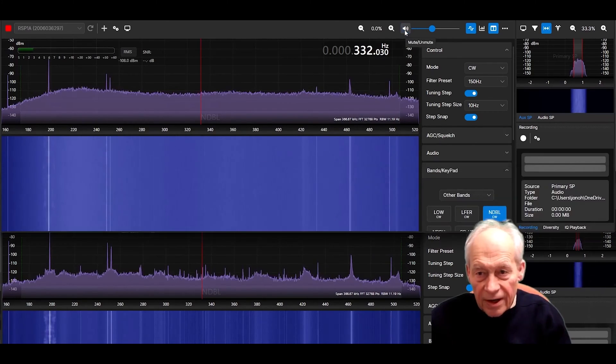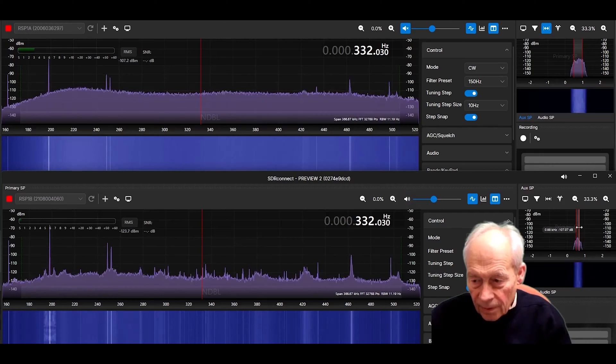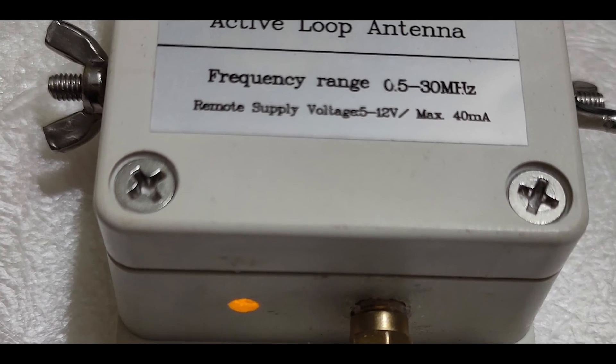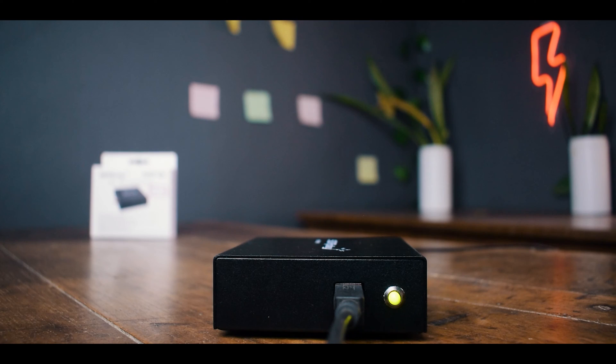When the RSP-1A is unmuted, all you hear is noise. When the RSP-1B is unmuted, you can clearly hear an NDB signal. Now, with the RSP-1B and MLA-30 Plus antenna connected, let's explore the range of fascinating radio stations we can tune into. Also, check out the LED power indicator when the RSP-1B is fired up.